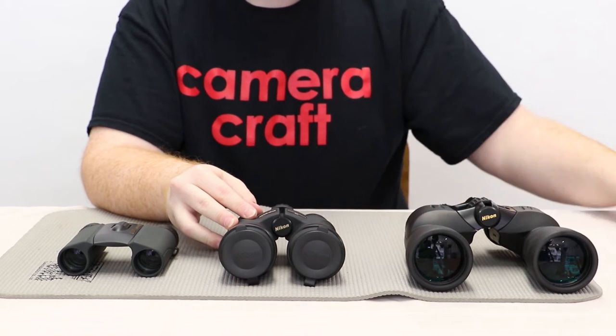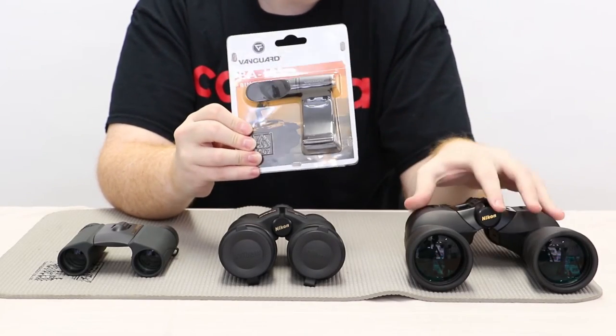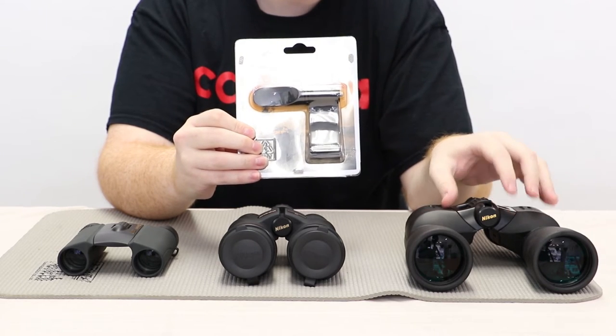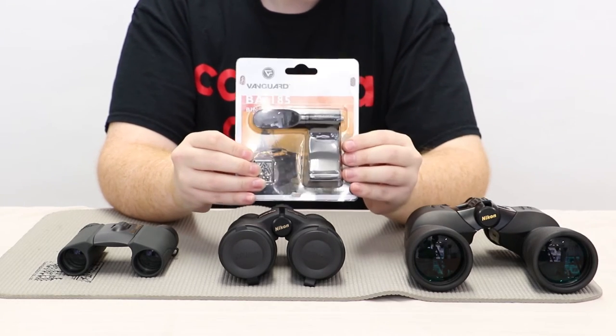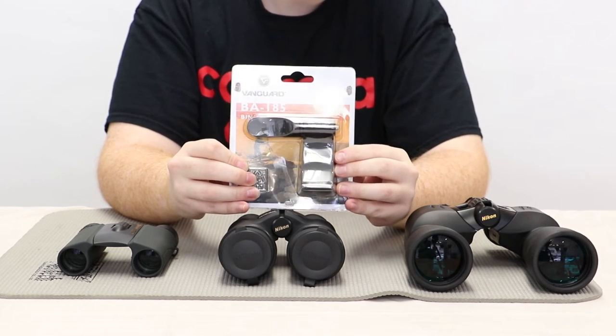Some of these binoculars also enable the use of a tripod adapter. For a full-size set of binoculars you would want that, because sometimes they can be shaky. So what you do is you use this, and it makes a much more stationary viewing experience.